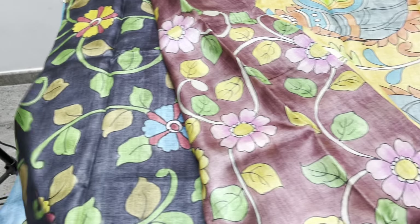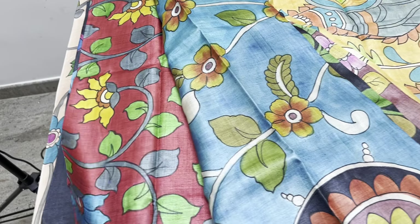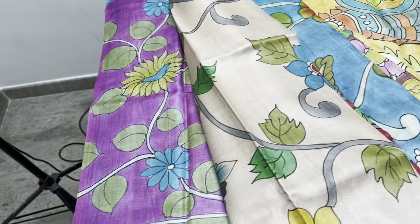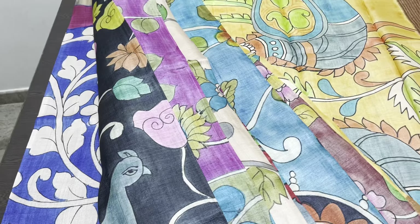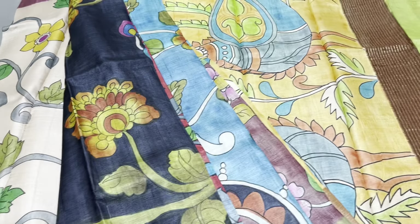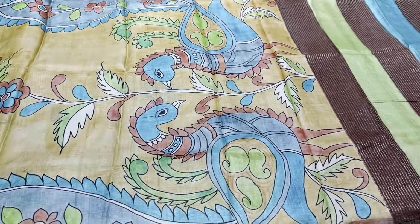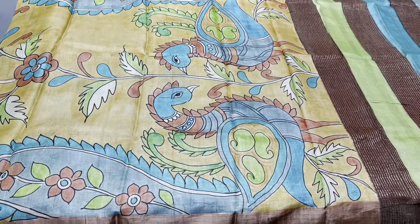All these saris are ready to dispatch — when you pay, same day or next day you will get the tracking. Thank you for being with us. Please share this with your friends who have an interest in silk saris. We post fresh collections regularly — straight from the loom directly to your hand, without any mediator. We never compromise on quality, so you can trust us. Please subscribe to our channel, and click the bell icon to get notified whenever we post a video or go live.